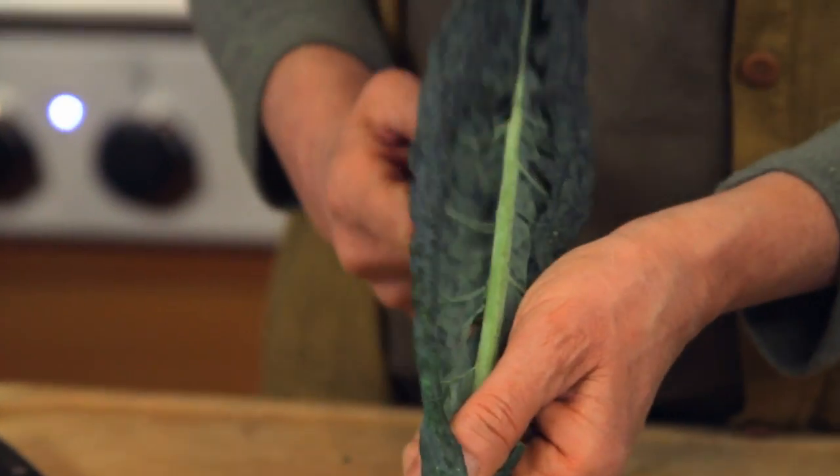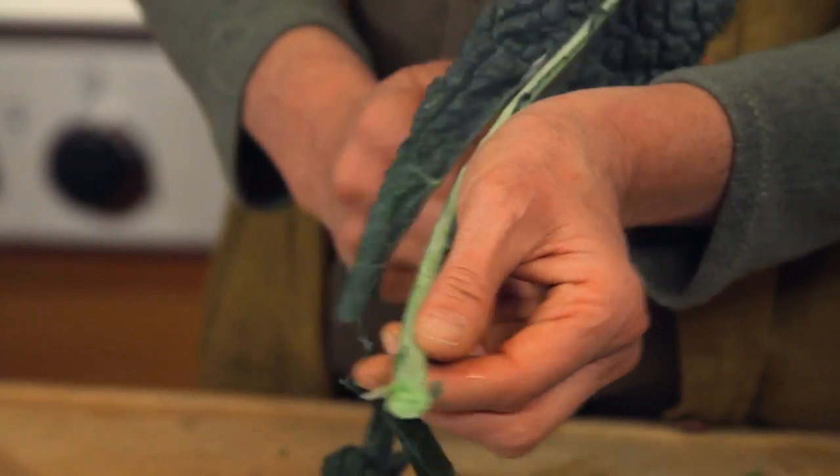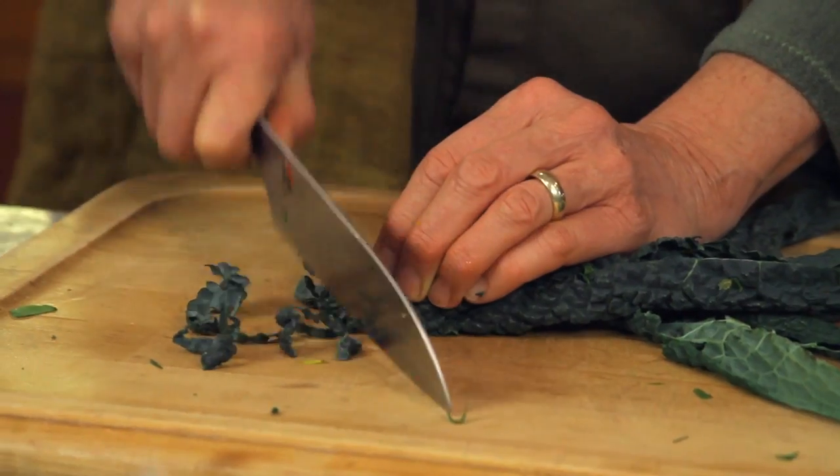The kale does have this rib that is pretty tough. So what I normally do, after washing and carefully drying, I take a few minutes and cut it out, starting at the fat end, and run your knife along the spine. The slice is very, very fine.